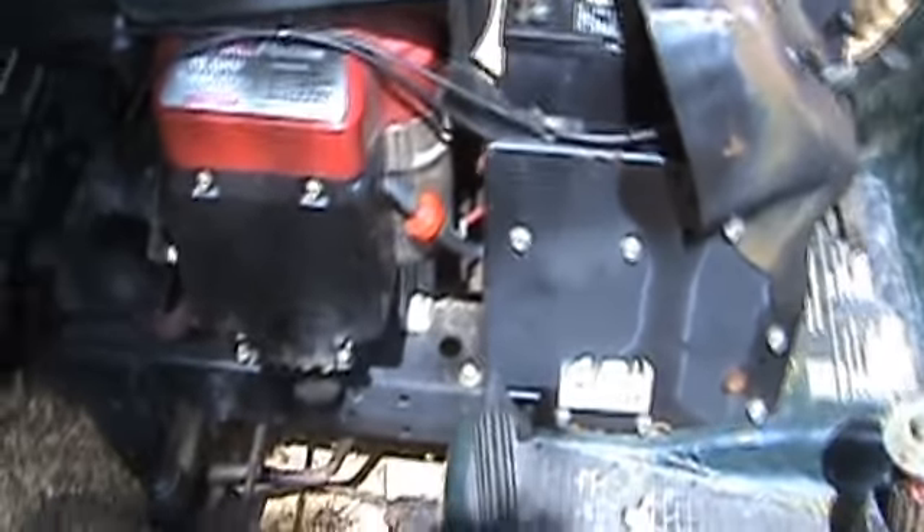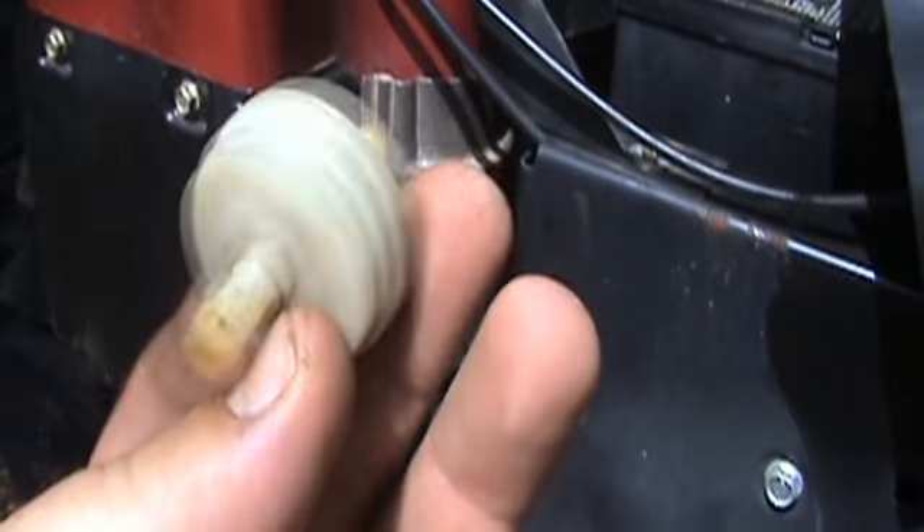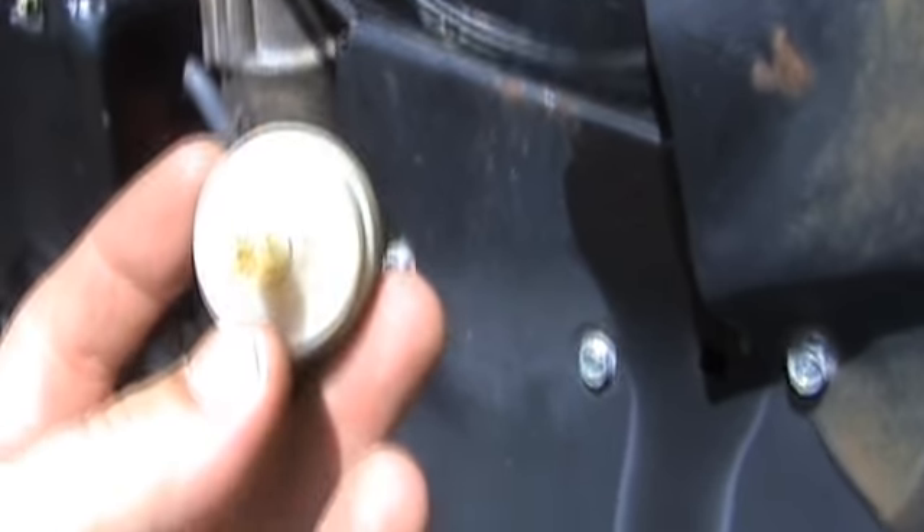Didn't really have to do much to it at all; I got pretty lucky with this one. I did put a fuel filter on it — this is the one that was on there, and it's all full of crap down there; you can see the discoloration.